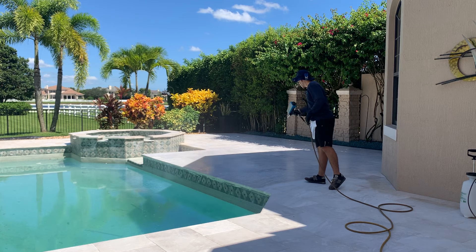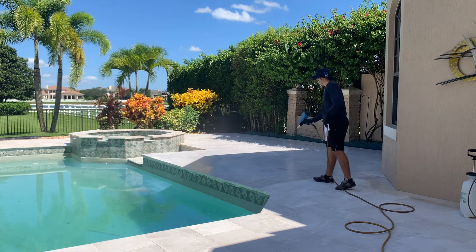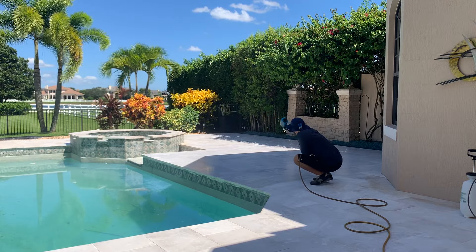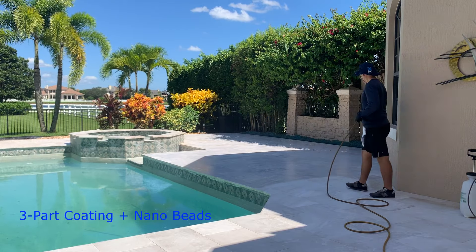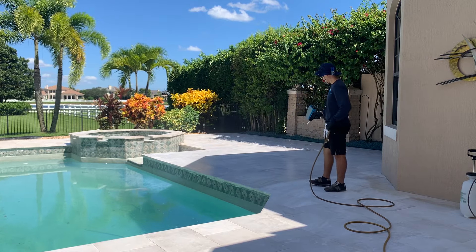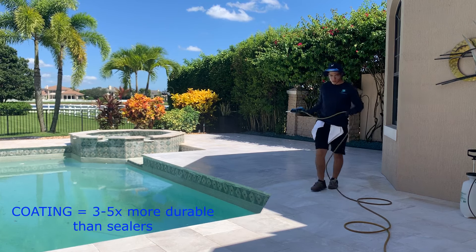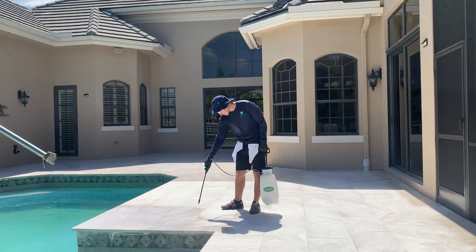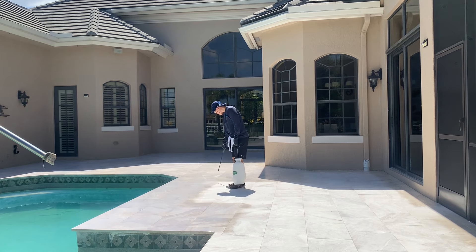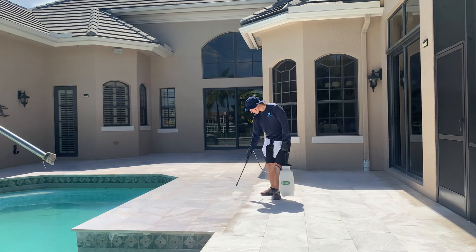What happens — and nobody tells you this part — is the particles that are used with a sealer to give you that non-slip profile don't last long, whether we do it or anyone else does. A sealer application lasts about a year, then you have to redo it, and you start to build layer upon layer of sealer. That's not a great plan because in the near future you will be stripping that.